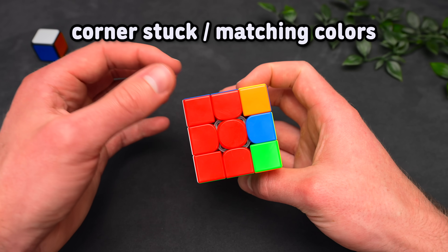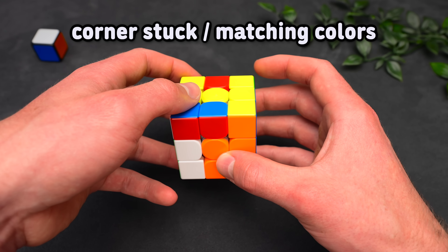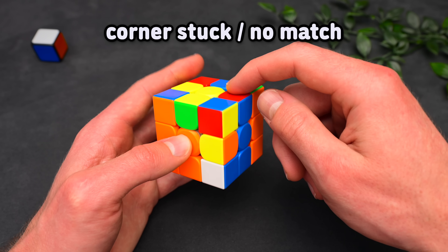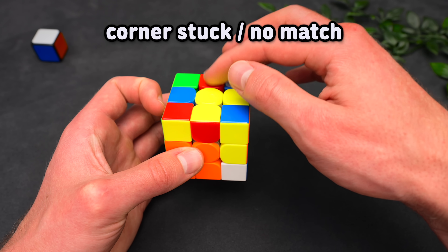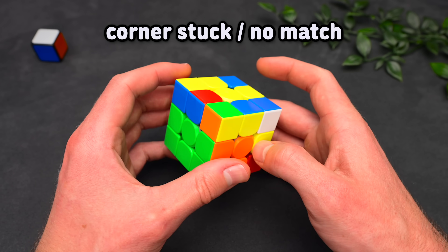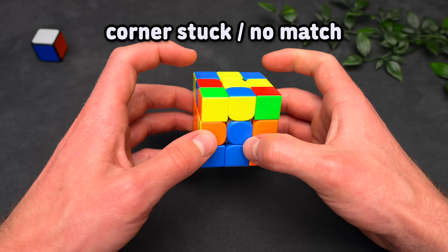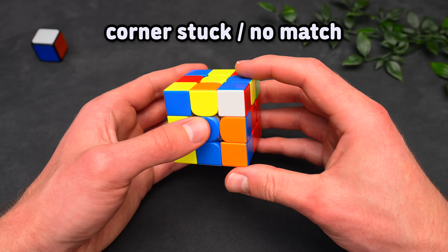Then solve it in the correct slot. However, if you're facing the color, bring the color next to the edge, take it out as a pair, and proceed to solve it in the slot it belongs to. If the top color of the edge doesn't match the side color of the corner: when facing white, simply put the edge in the back — take out the corner and you set up a three-move insert. If facing the color of the corner, bring the edge over the corner, and taking out the corner once again sets up a three-move insert.